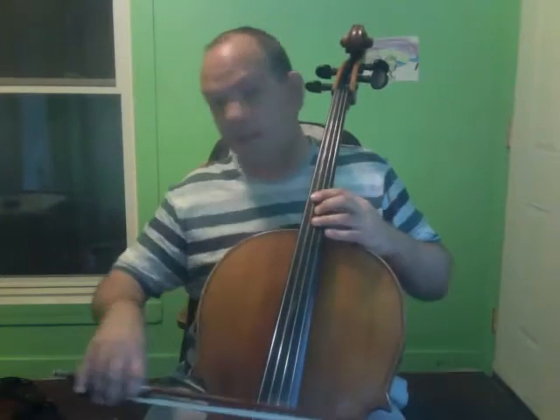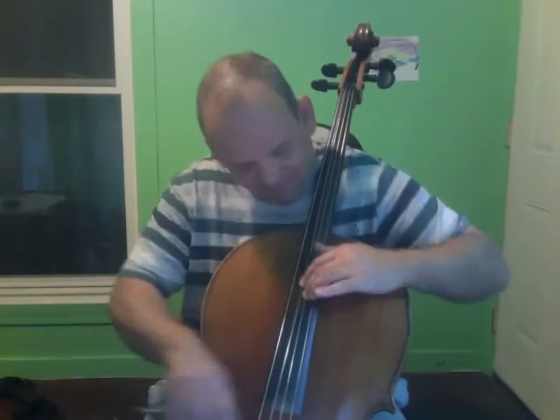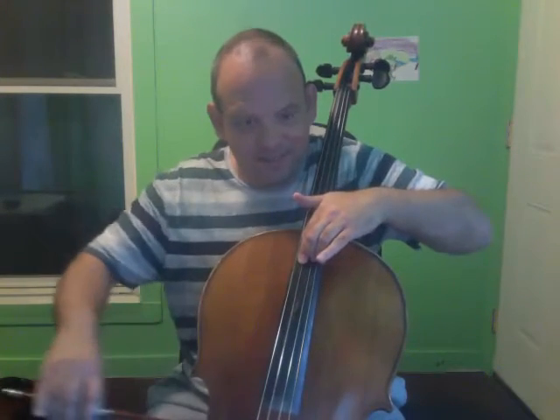Now let's add in the note — the second note, the D string note. So that'll be like this. Can we try that again? It starts off in fourth position, so on an up bow — one, two, three. Then on par with that.